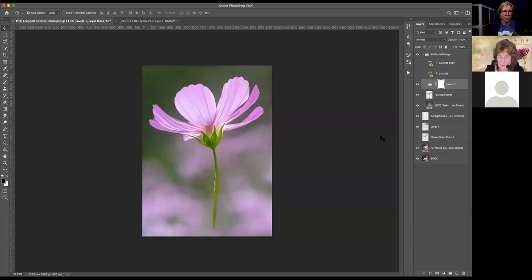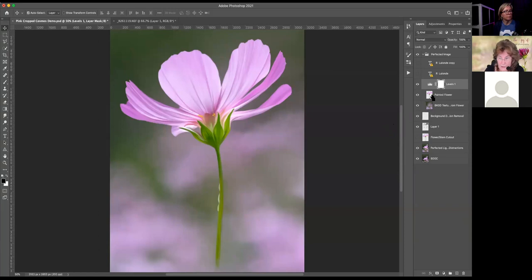I think she might have been talking about the selection I made that loaded the cutout as a selection. So if that is the question, it's simply: hold down Command or Control key and target the little picture on the cutout layer, and it will load the selection — it will load the cutout as a selection. And if that's not the answer, just please help me understand.